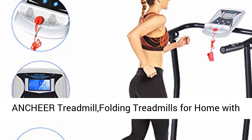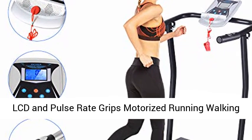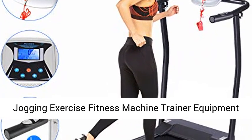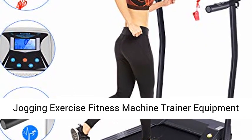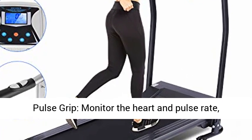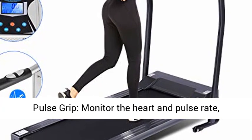Anchor treadmill — folding treadmills for home with LCD and pulse rate grips, motorized running, walking, and jogging exercise fitness machine trainer equipment for home gym and office. Features a digital LCD monitor and pulse grip monitor to track heart and pulse rate, showing different progress metrics.